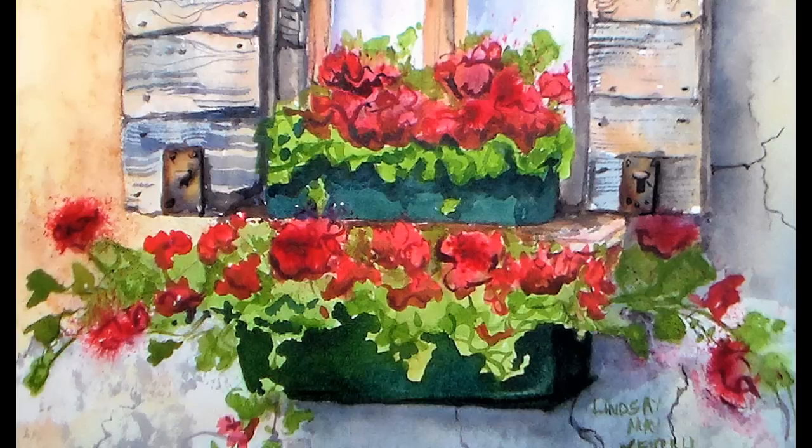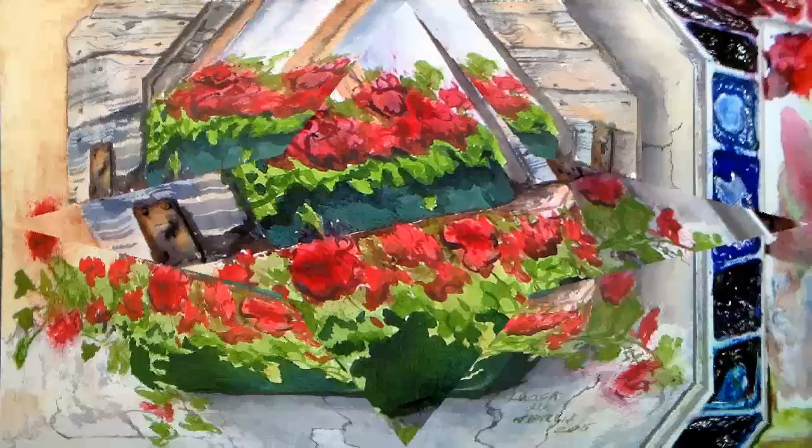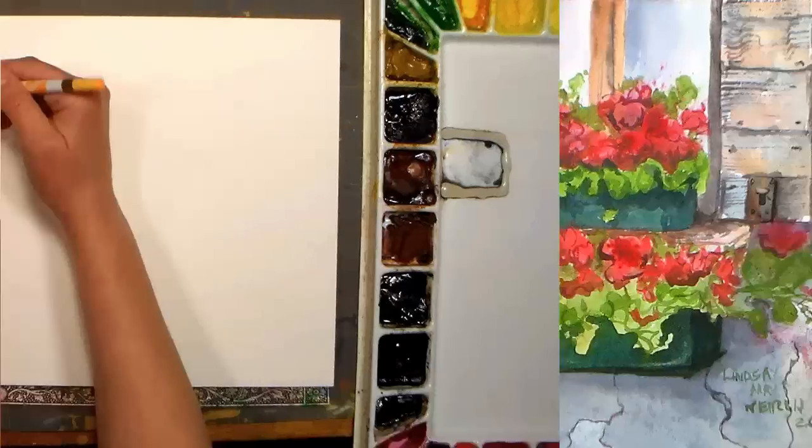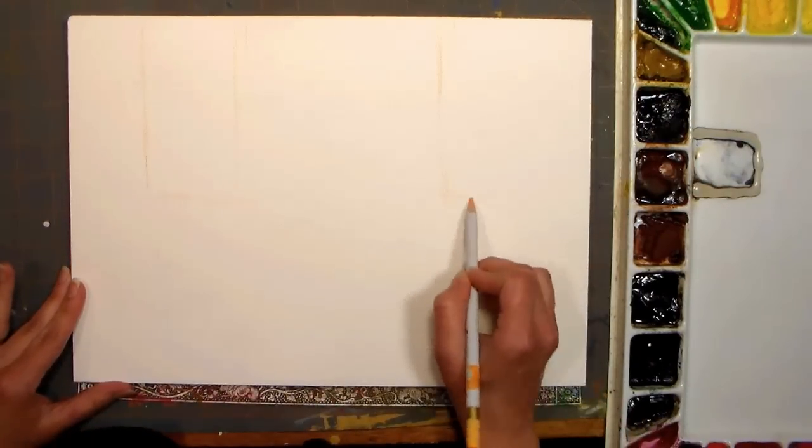Hi there, Lindsay here, The Frugal Crafter. Today we're gonna paint a watercolor of a windowsill with a couple boxes of geraniums on top. I love the texture in the background and the bright colors of the flowers and I thought it would be super fun to paint in watercolors.